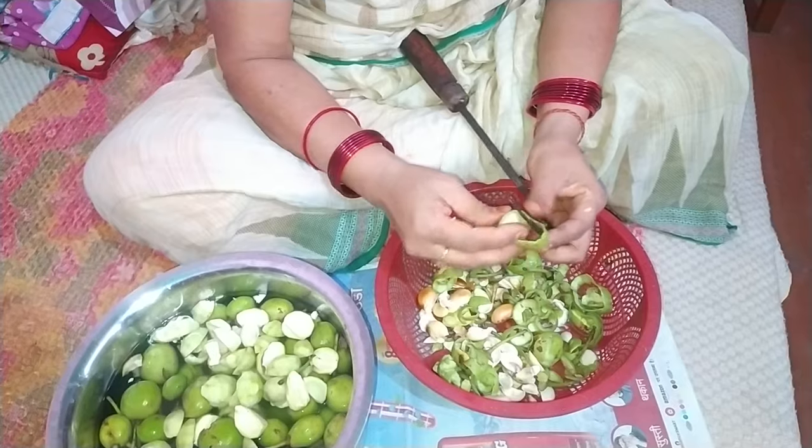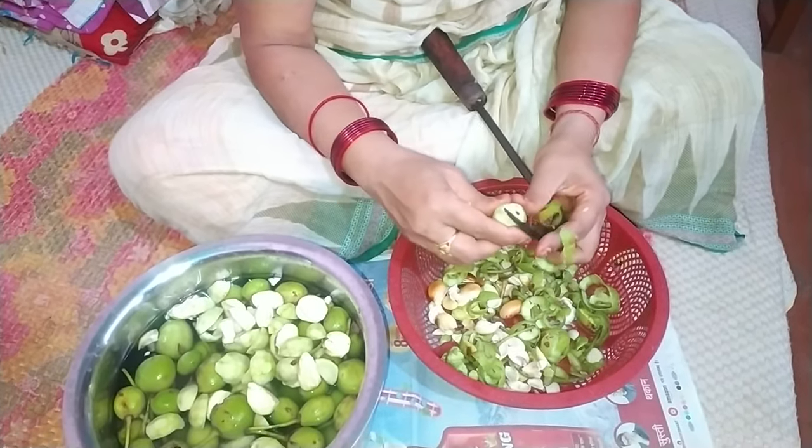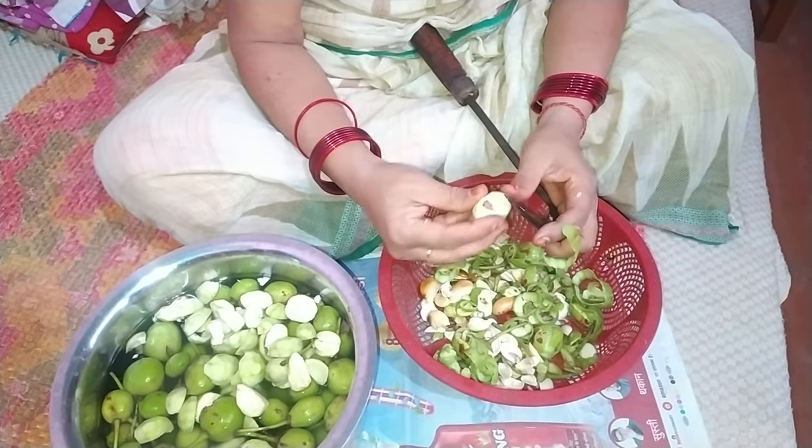Guys, today we are going to make a gullu. We are going to make a gullu in our house.